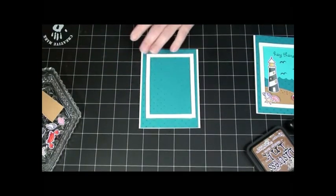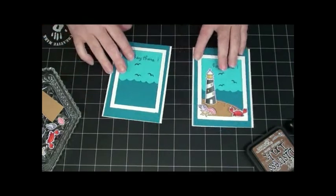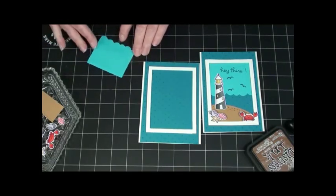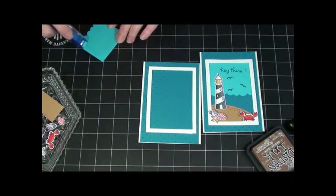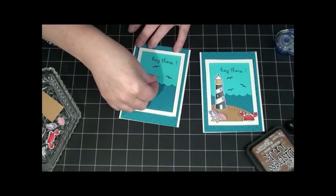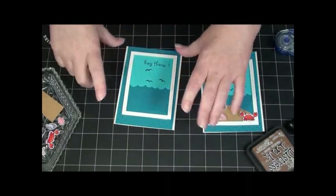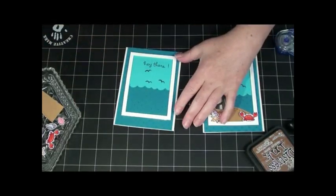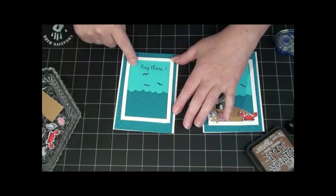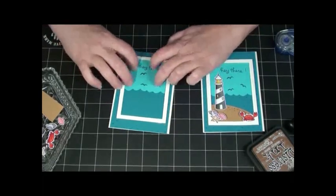Next thing is I have this little 'hey there' on the inside, and it slides right in there in my frame. Let's go ahead and put some glue on there. It lays flat, but I didn't want to put it on until I had my frame in there — I wanted to make sure that my inside stuff fit inside my frame. This part is like the same die that I used to cut that part of my frame; the inside part of my frame is actually that guy right there.